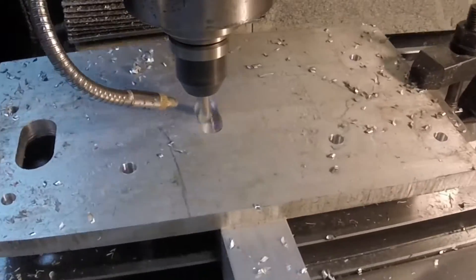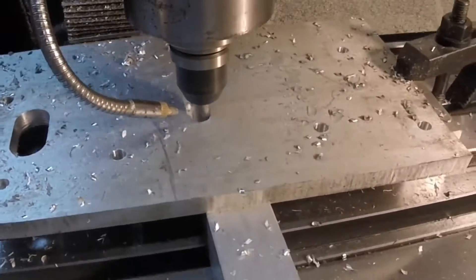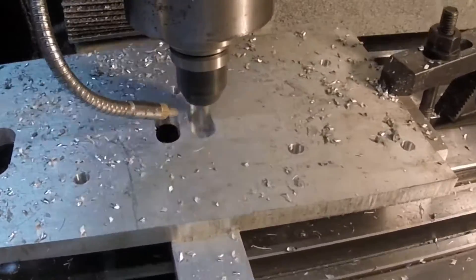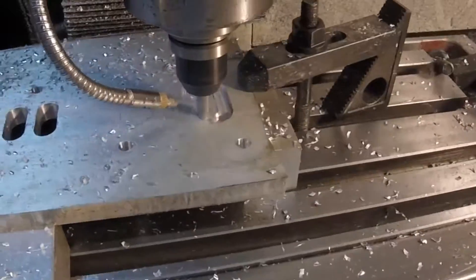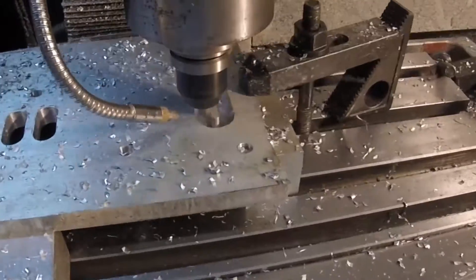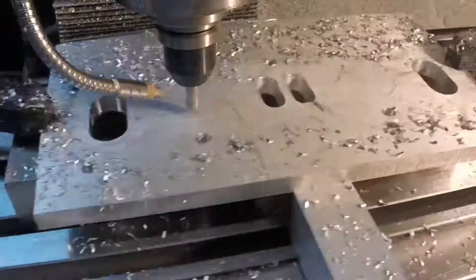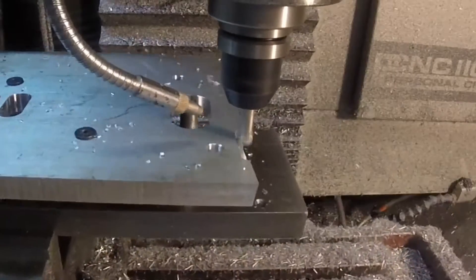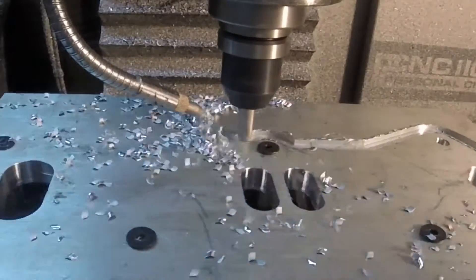Here's the perimeter being cut. It's a 3-1/8 inch 2-flute end mill at 2854 RPM, 20 inches a minute, and that's 0.09 depth of cut. The finish pass is 4000 RPM at 20 inches a minute, and I left four thousandths on there to trim off.